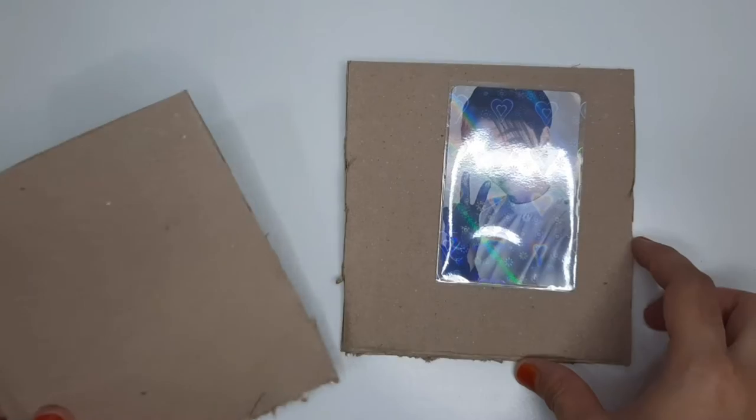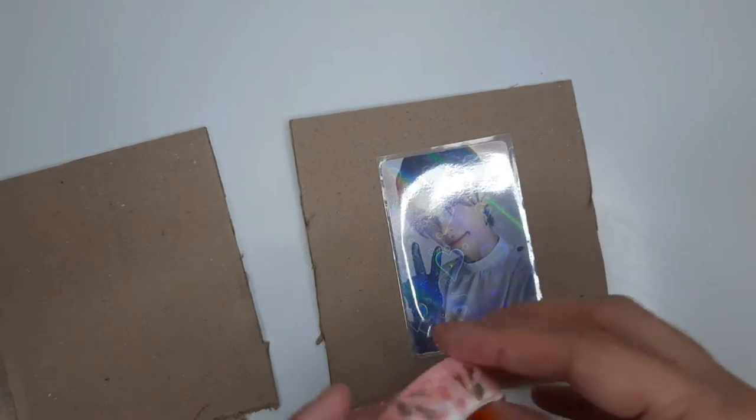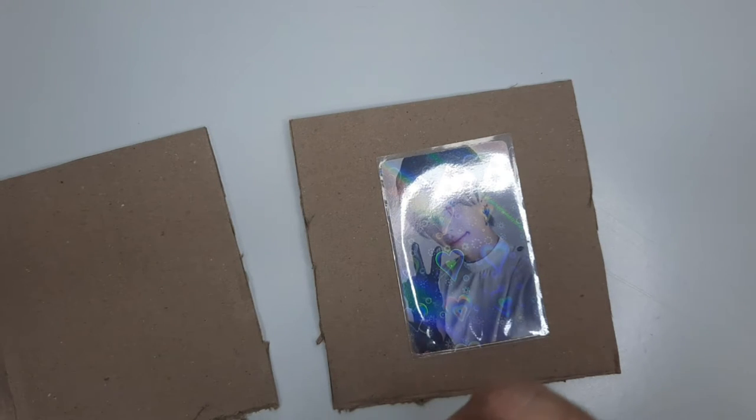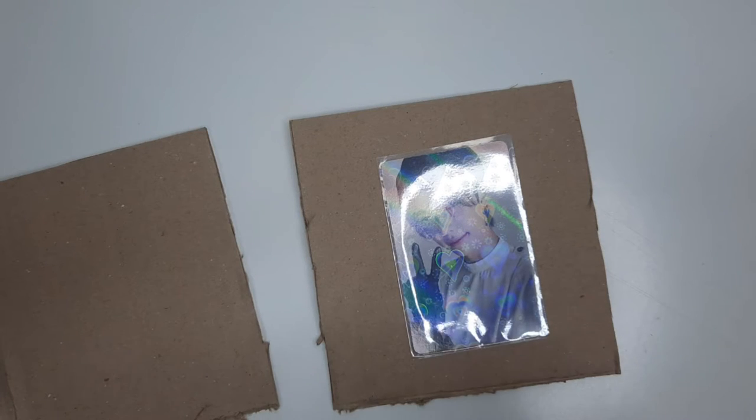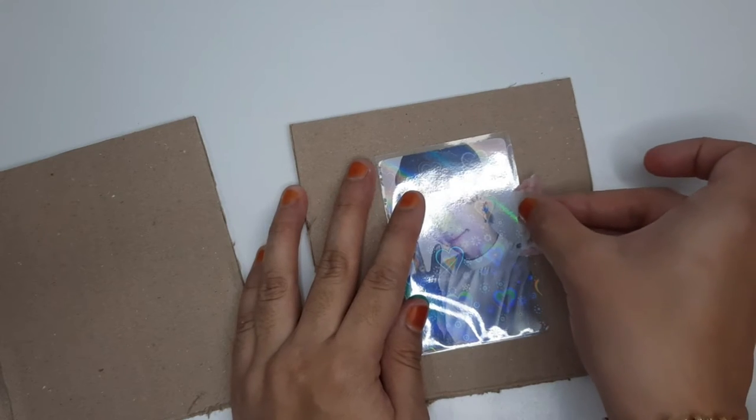I'm going to sandwich the photocard in between two pieces of cardboard. I've got the first two pieces of cardboard and I'm going to secure it in the middle with some washi tape — this tape I got from Daiso. I'm just going to take a small piece and secure it right in the middle.